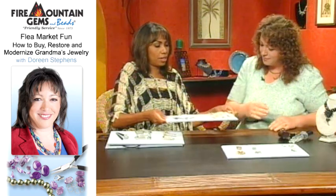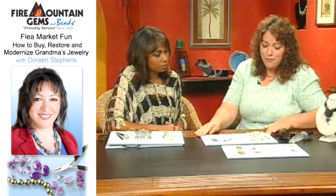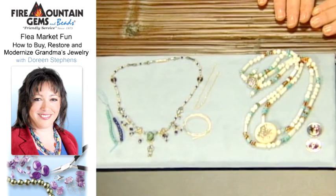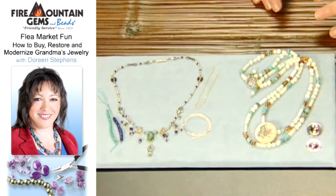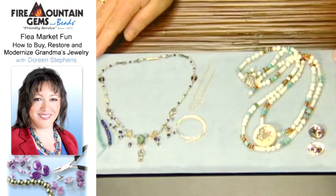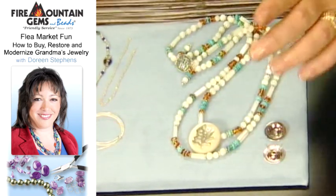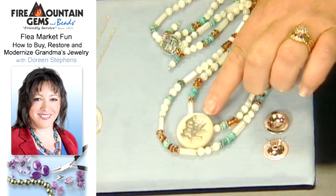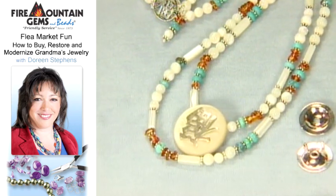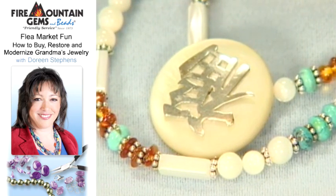Those are some excellent tips. Now we have some other things — sort of reconstructing some finds. This is a fun thing to do, modernizing these things. Sometimes you'll find pieces that you wouldn't necessarily use as what they were originally intended for, like brooches. So I went shopping, which is natural for me. Here I found an antique brooch, and I knew it was Mother of Pearl because I'm familiar with that shell. I took it, and I knew it was some kind of Oriental writing, so I took it to a Chinese restaurant and they told me it was 'foo,' which meant happiness.